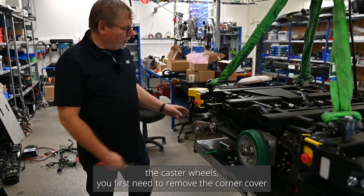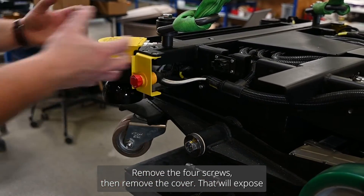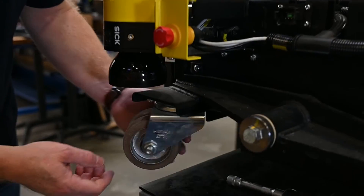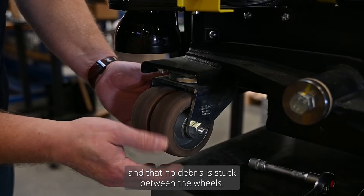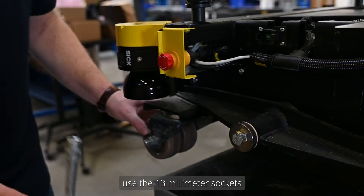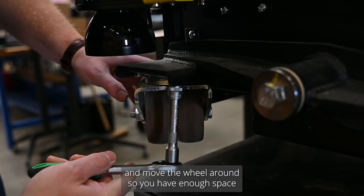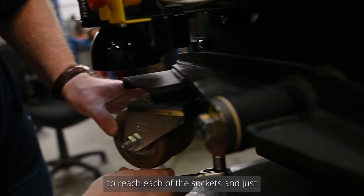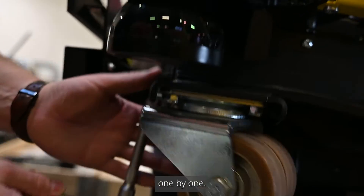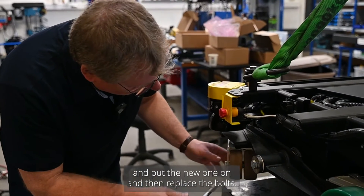To inspect the caster wheels, you first need to remove the corner cover using a Torx 30 screwdriver — there are four screws to remove, then remove the cover. That will expose the caster wheel. Check that it can turn freely, that the wheels do not have wear and tear, and that no debris is stuck between the wheels. If you need to replace them, use a 13 millimeter socket, move the wheel around to reach each bolt, loosen them one by one, remove the caster wheel, put the new one on, and replace the bolts.